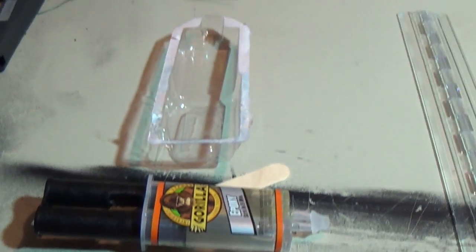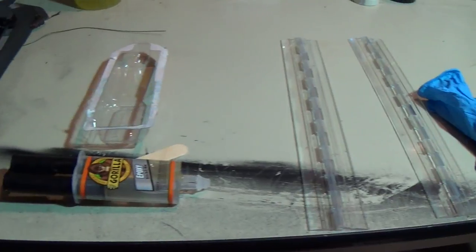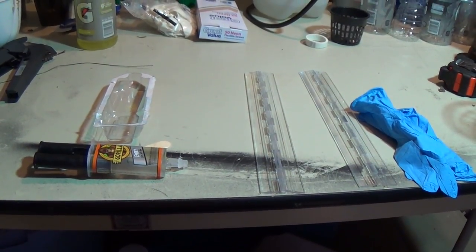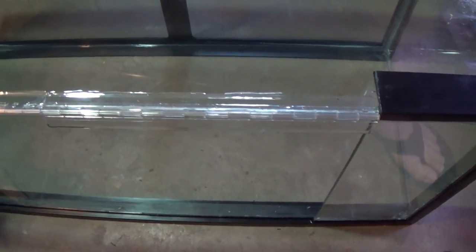Now it's time to attach the hinges to the tank using a two-part epoxy. Make sure you use rubber gloves for this step. I didn't record the actual gluing part just because I wanted to make sure I got it right, but I will show you what the hinges look like once they were epoxied to the tank — and here they are. It'll take 24 to 48 hours for the epoxy to be fully cured.